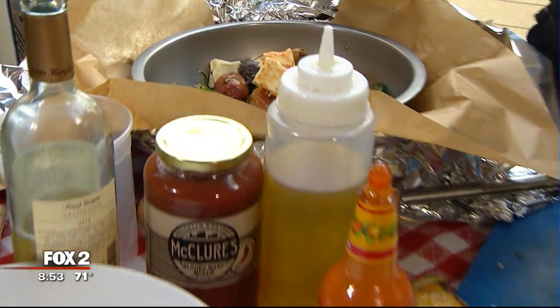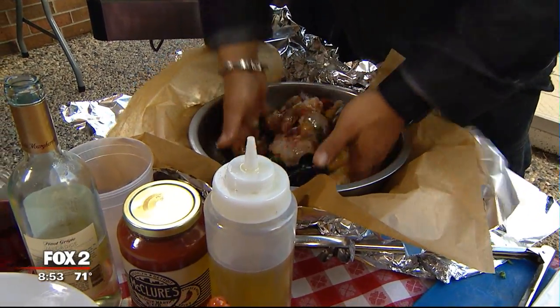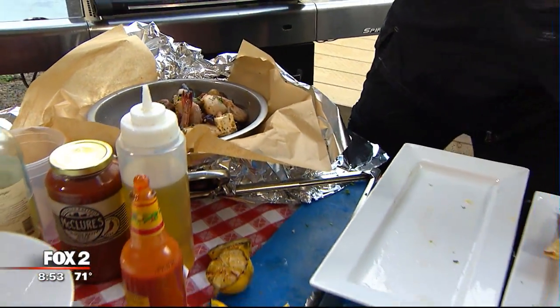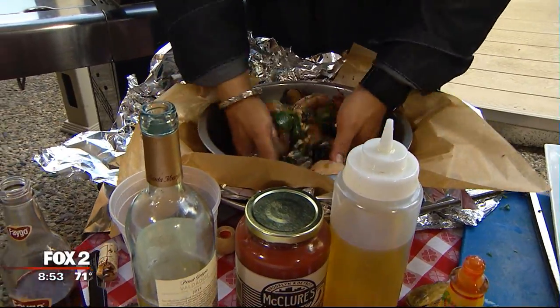There are some spicy peppers — we're going to put some jalapeño in there. We're going to give it a quick mix. A little peppercorn — I forgot to put a little peppercorn. You got to feel it. There's some texture in there.